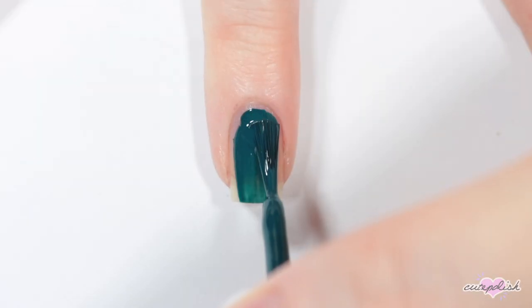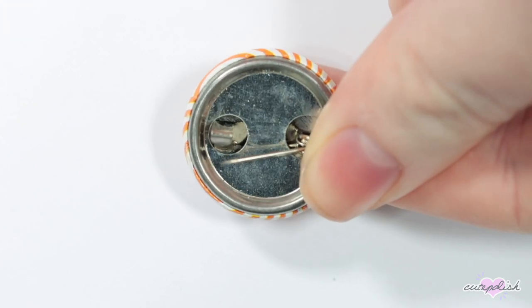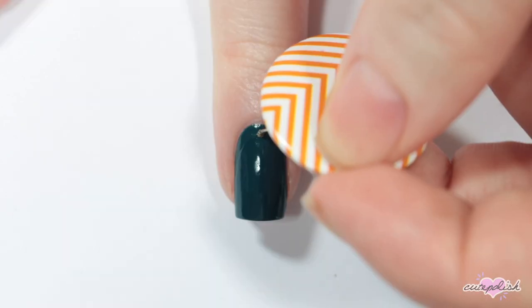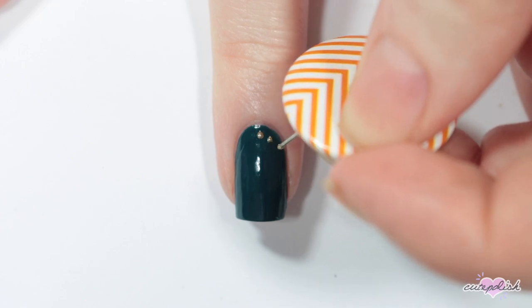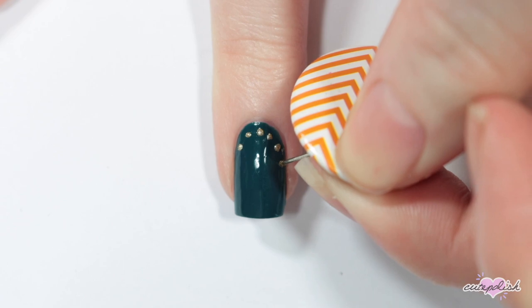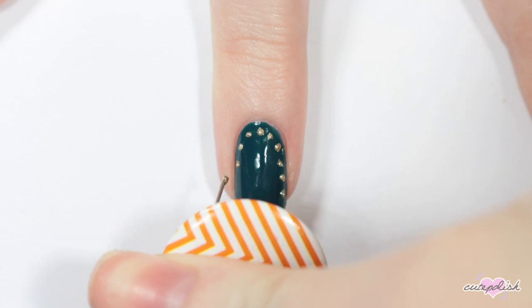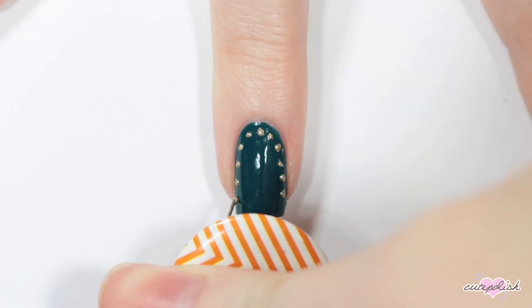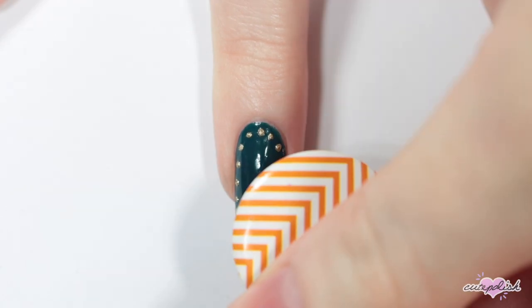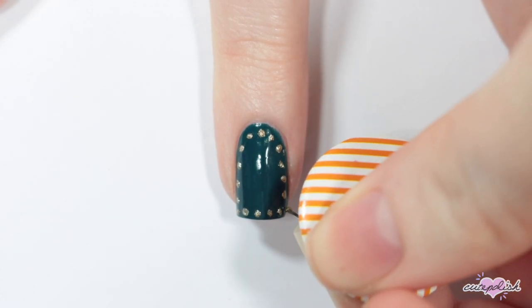For this nail, I'm starting with a teal base. Then I'm taking this button that I found and I'm using the pin of the button to make some dots all along the edge of my nail with gold nail polish, and finishing with a layer of topcoat.